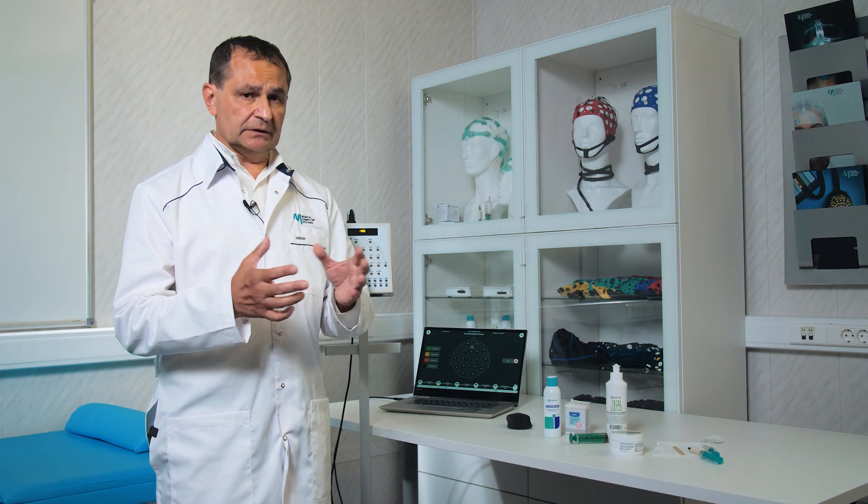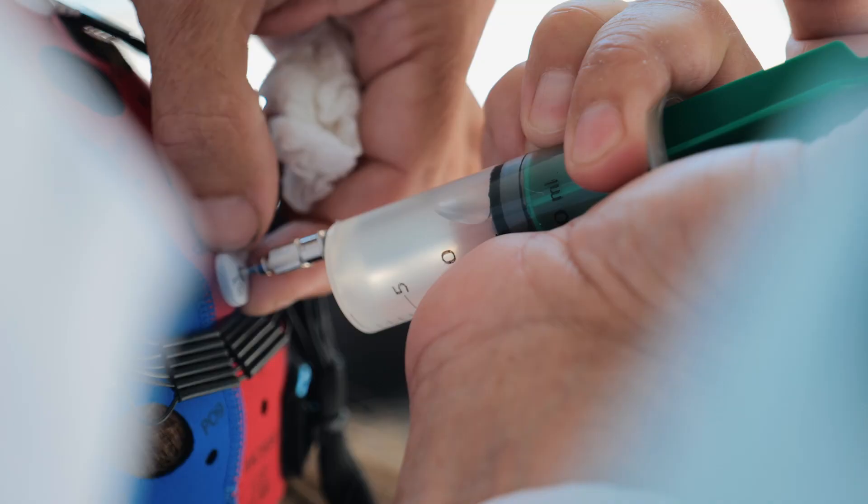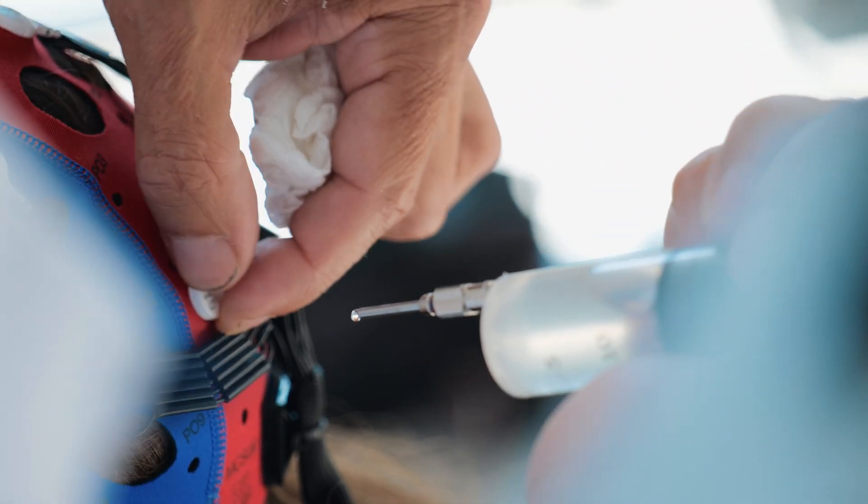Paste squeezed out of a syringe fills the electrode chamber, and the electrode is then applied to the head for precise measurement. Either a cap with pre-installed electrodes is utilized for fixing and pressing the electrode.